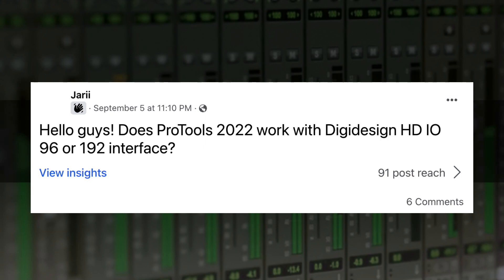In this week's episode we are looking at a question from Jari — I think that's how it's pronounced, forgive me if it's not — from the Pro Tools Answers group, and he asks: does Pro Tools 2022 work with DigiDesign HD I/O 96 or 192 interfaces? And this is a great question.